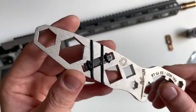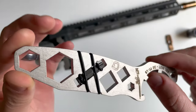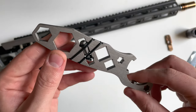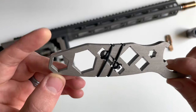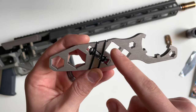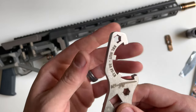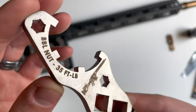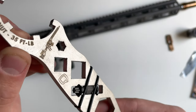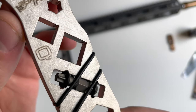It comes complete with a T25 Torx bit, and also features half-inch, quarter-inch, and three-quarter-inch hex, as well as a three-eighths and half-inch drive. It even has your torque specs for the barrel nut printed on it, and has a nice picture of the Fix and the Q logo.